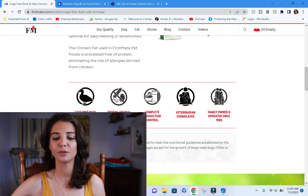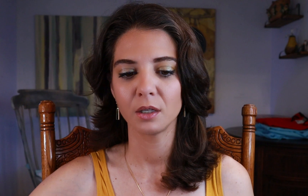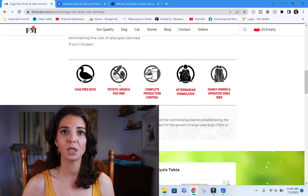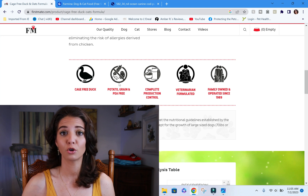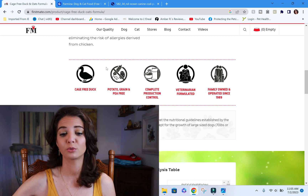It says the chicken fat used in First Mate pet foods is processed free of protein, limiting the risk of allergens derived from chicken. So although it's marketed as duck, they do use chicken fat. If a pet is allergic to chicken, we most often assume it's allergic to all poultry — so that's worth noting. On a positive note, they state the formula is grain-free, potato, and pea-free. Those peas and potatoes are something we're working through as potentially causing heart disease issues, so it's good that they don't include those.